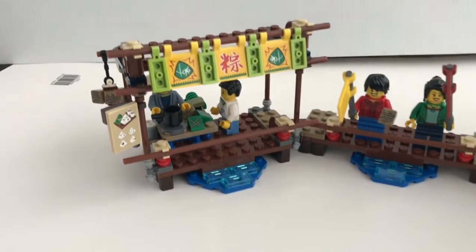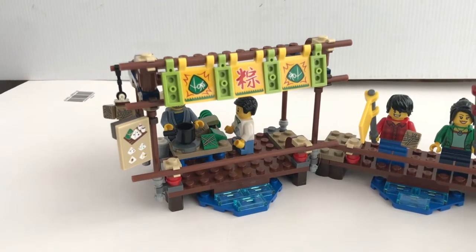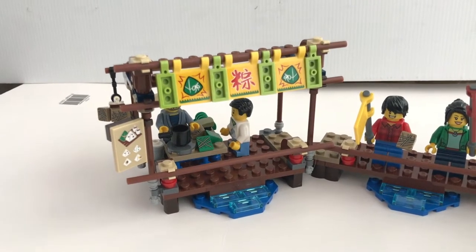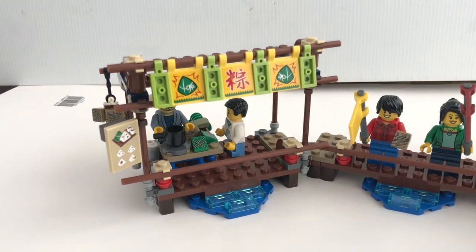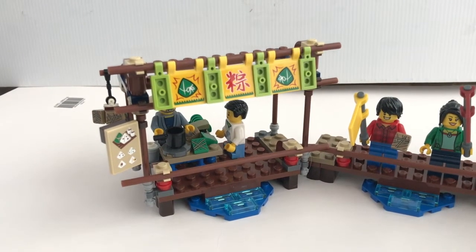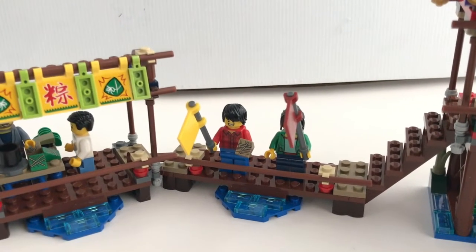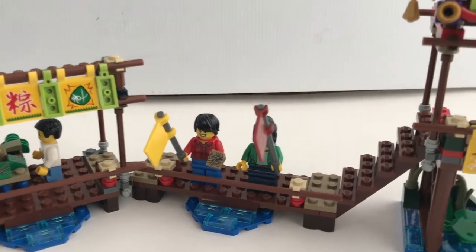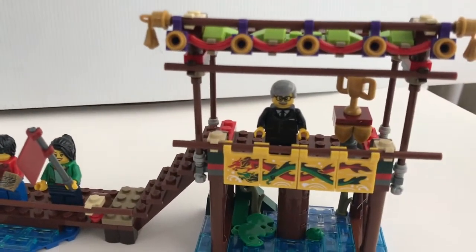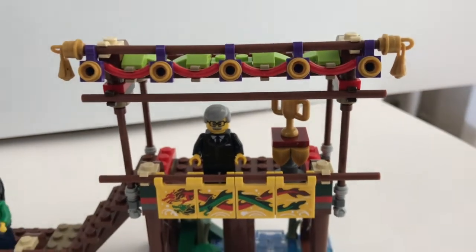On the left of the dock, there's a shop to sell the traditional sticky rice parcel that most Chinese will eat to celebrate the Dragon Boat Festival. In the middle, it's a place for the spectators to cheer the team that they support. And then on the right, you've got the organizer and the trophy for the winner of the race.